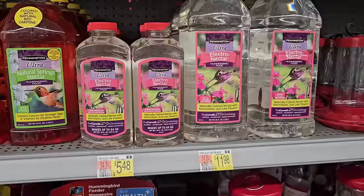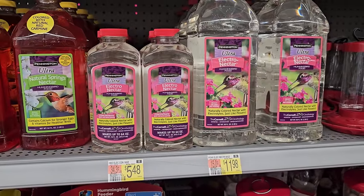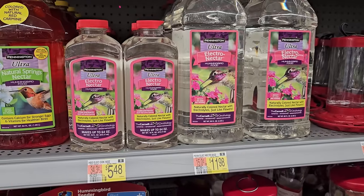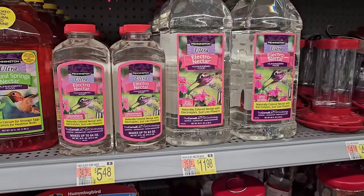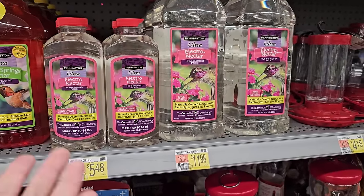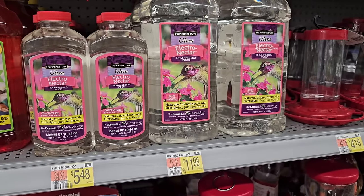Or you can just make some at home — I make my own hummingbird nectar. Obviously having lots of flowers around for them is ideal, but if you want to put up a feeder, I make mine with a quarter cup of white sugar and four parts water, just boil it in a saucepan until the sugar dissolves, let it cool, and fill up your feeder. You'll have a pretty natural nectar for your hummingbirds.